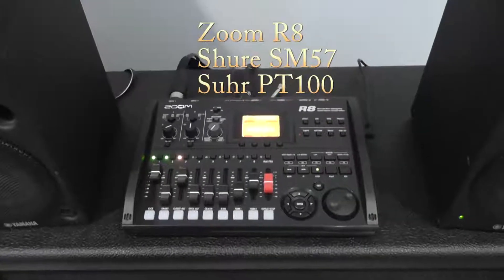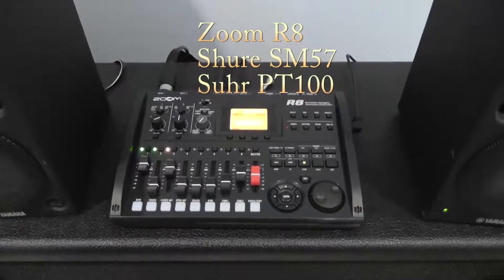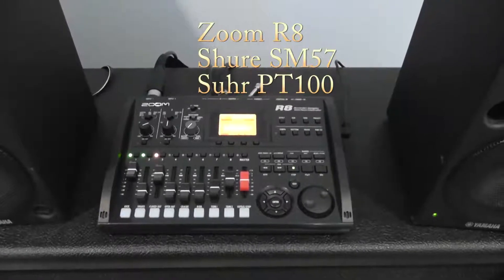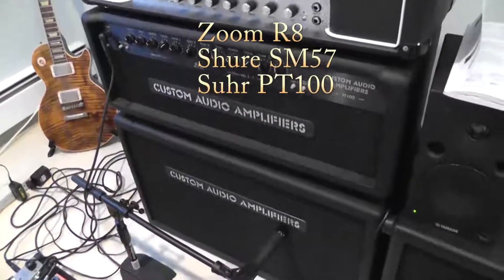Hey guys, so I picked up this Zoom R8 yesterday because I just wanted to start recording and I didn't want to deal with my PC, my 11 rack, Pro Tools, or any of that stuff. It's really straightforward. I have an SM57 mic'd up to the PT100.